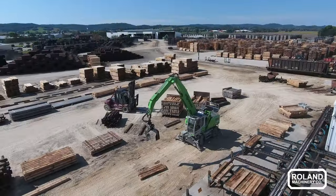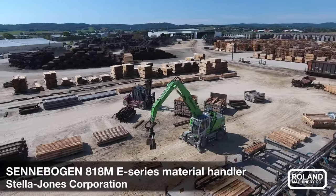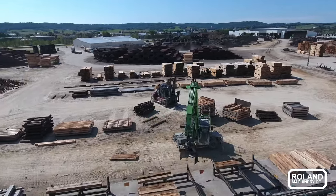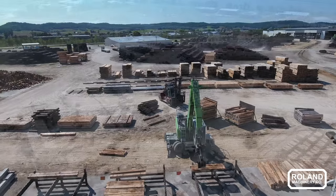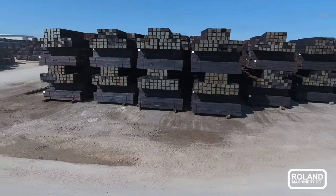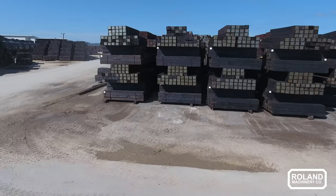Once they're ready to be treated, they get loaded on carts that we call trams to get pushed into our treating cylinders. A preservative called creosote is pressurized and applied into the ties, and they come out black.